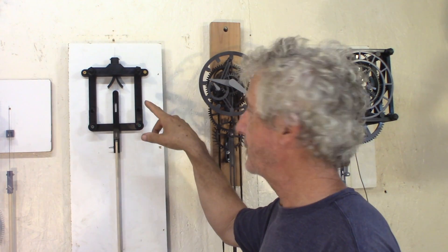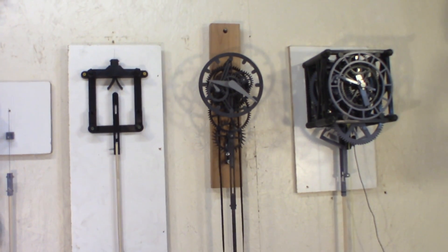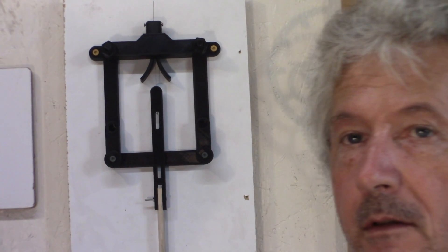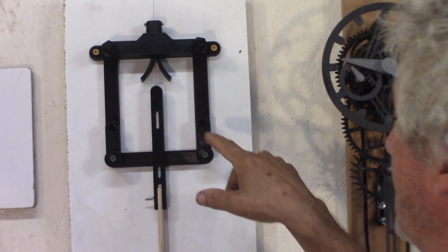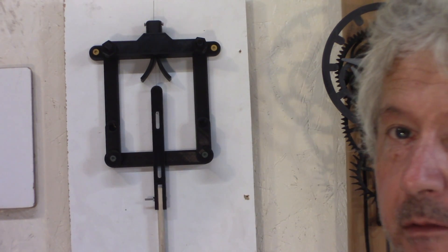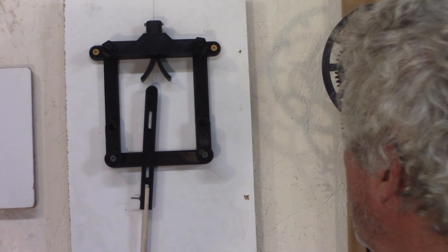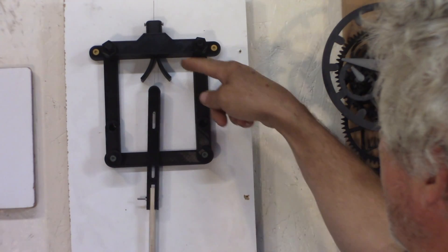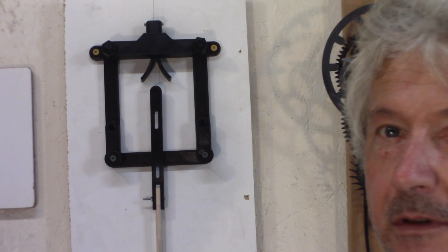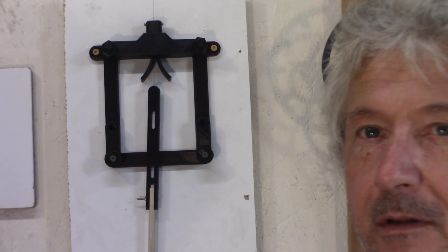The pendulum has a suspension spring — I use a 0.5 millimeter piano wire in this case. You can see the circular cheeks that Harrison designed. He made the ridges adjustable; I had to make some guesses on how much to use. It's about 60 millimeters here, I think.